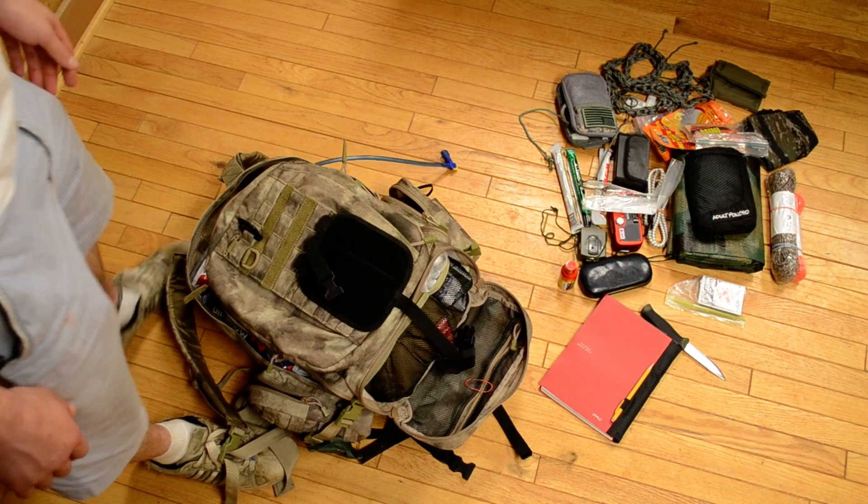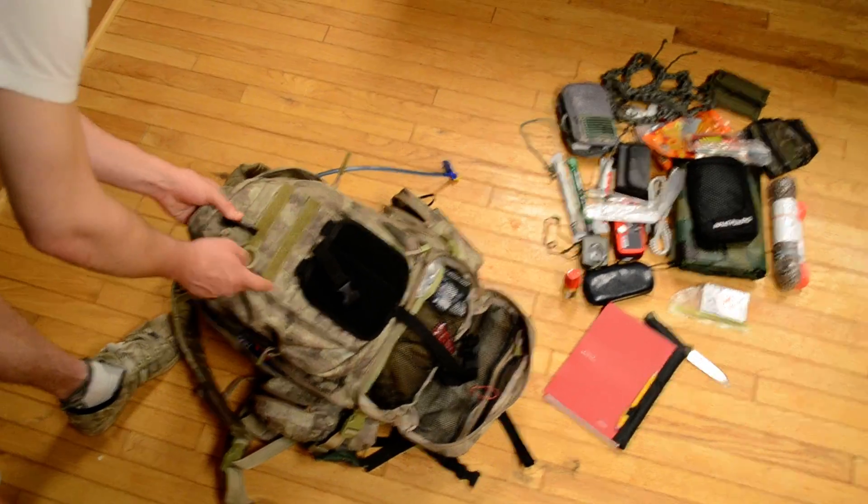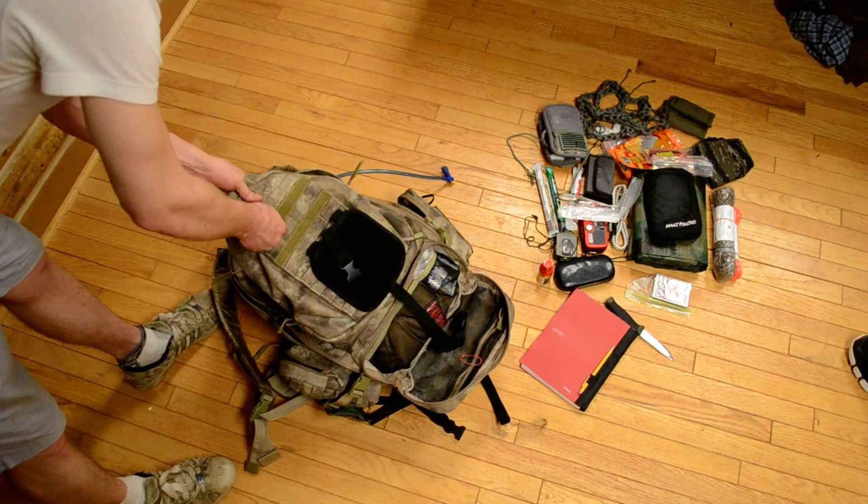Alright guys, now we're going to go to the inside. On the outside I just have one Grimlock and an extra D-ring, just in case I don't want to attach anything else.